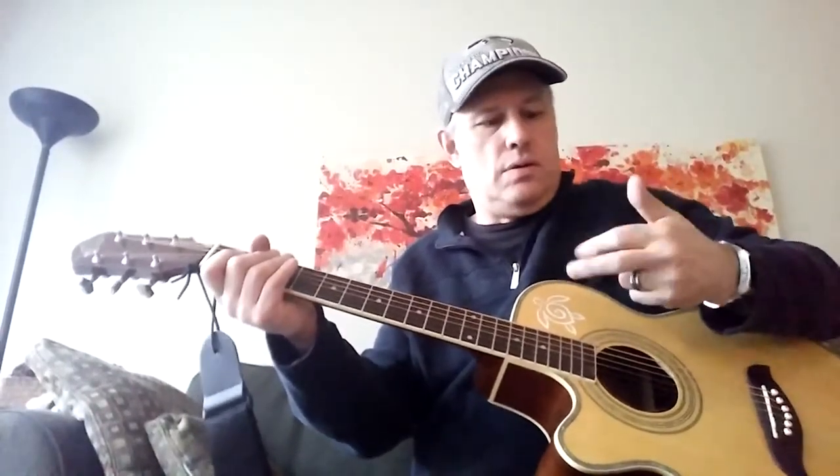Just to get your three fingers — because that's what Travis picking basically is: thumb, index finger, and middle finger.